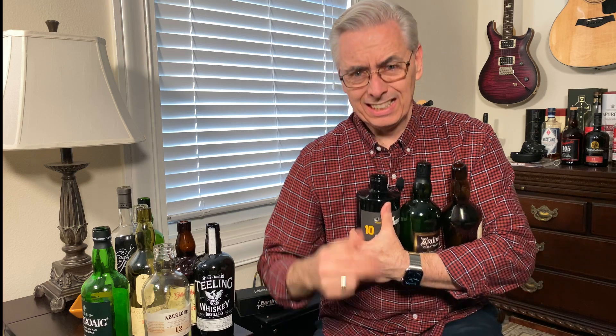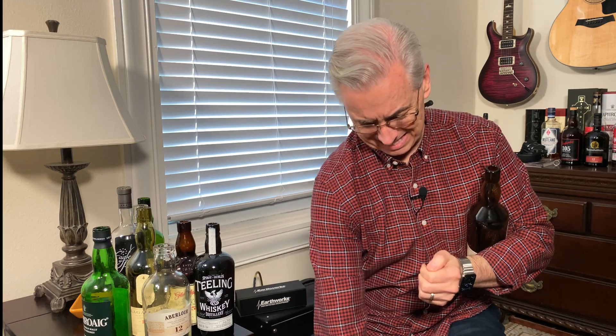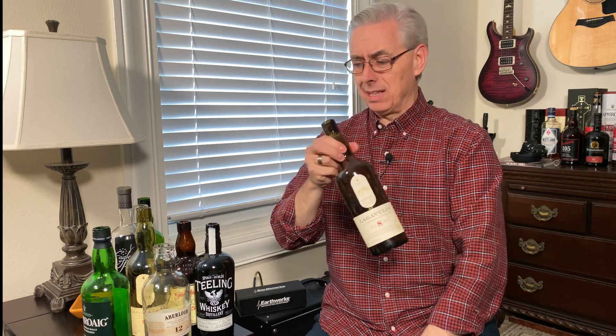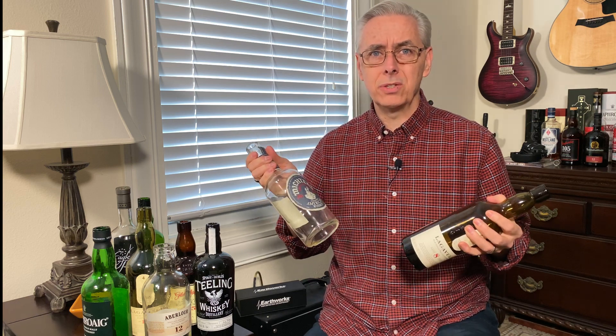Don't judge me. It's been a long quarantine and it's recycling day. There's a lot of bottles around here. I'll finish this later. Let's do this.